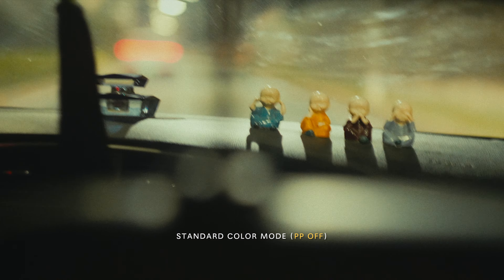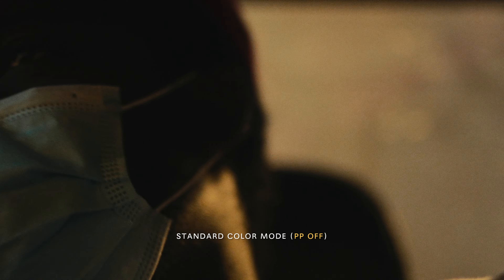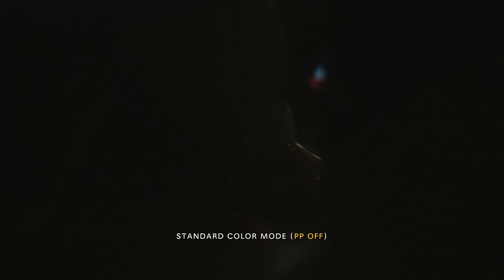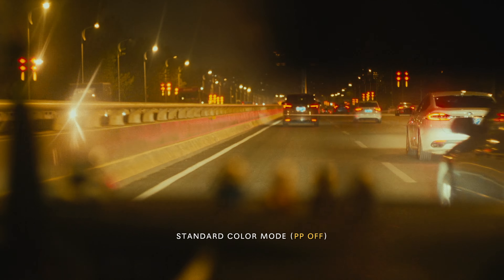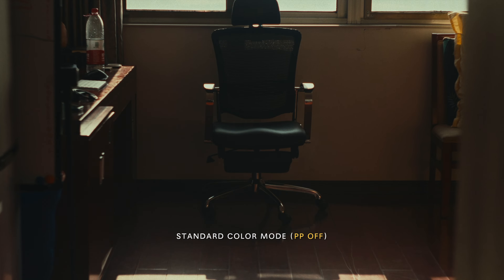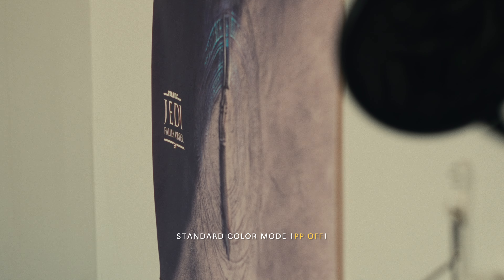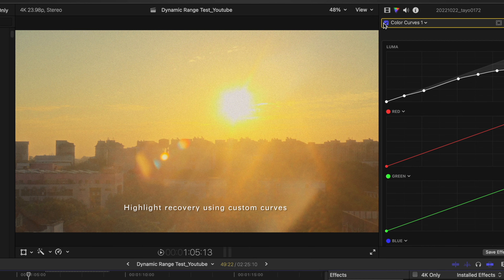The second thing that really impressed me about this camera — the first day I took it out of the box — is the standard mode. This thing is beautiful in standard. I've always had a problem with Sony standard colors coming out of the a6400, the a7II, the a7III. It just didn't really seem right, but maybe that's because those were A/B cameras. The standard color out of this camera is just fantastic. When I first got this camera, I only filmed in standard for the first one and a half months because I really just loved how it looks.